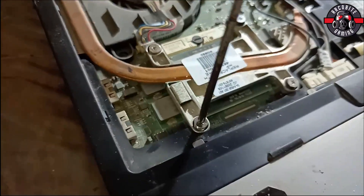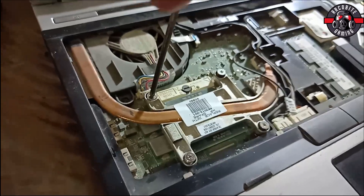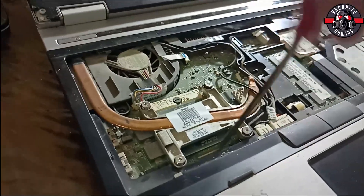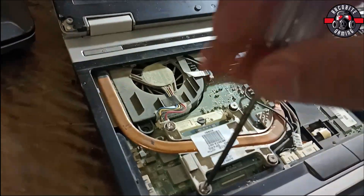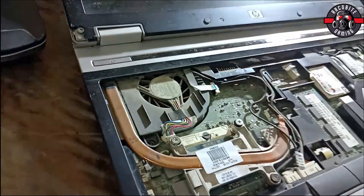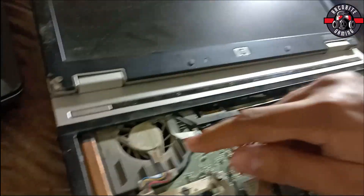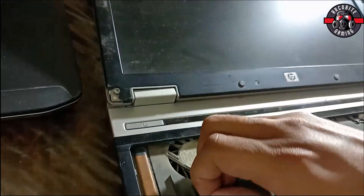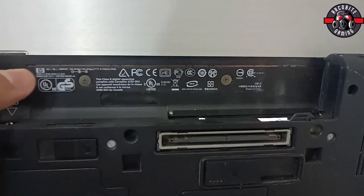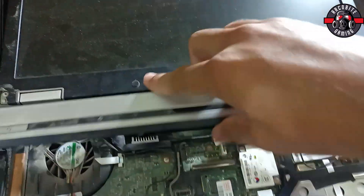Here are four screws and each one of them is labeled with the numbers one, two, three, and four. You have to open them diagonally — first open screw one and then four. We are just unscrewing these, and after unscrewing you will be able to pull out the thermal heat sink. Make sure that everything is unscrewed.